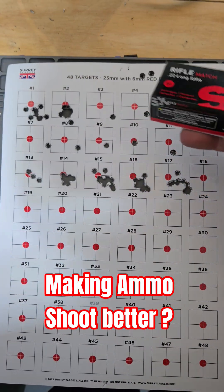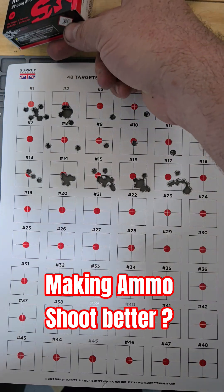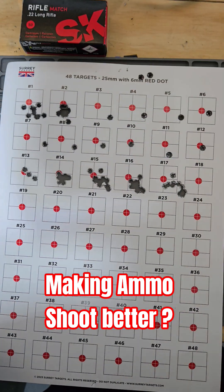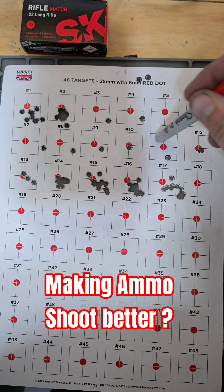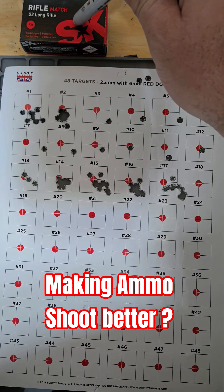What if you could take budget ammo and make it shoot better? Well today I did a little bit of an experiment. Here is a target card shot at 55 yards — these are the type of groups that I normally get out of my L3i and this specific ammo.